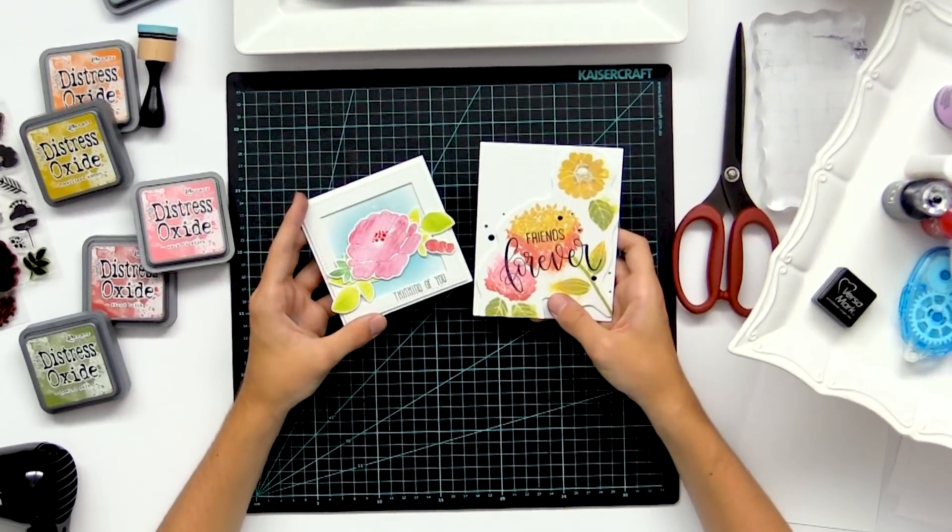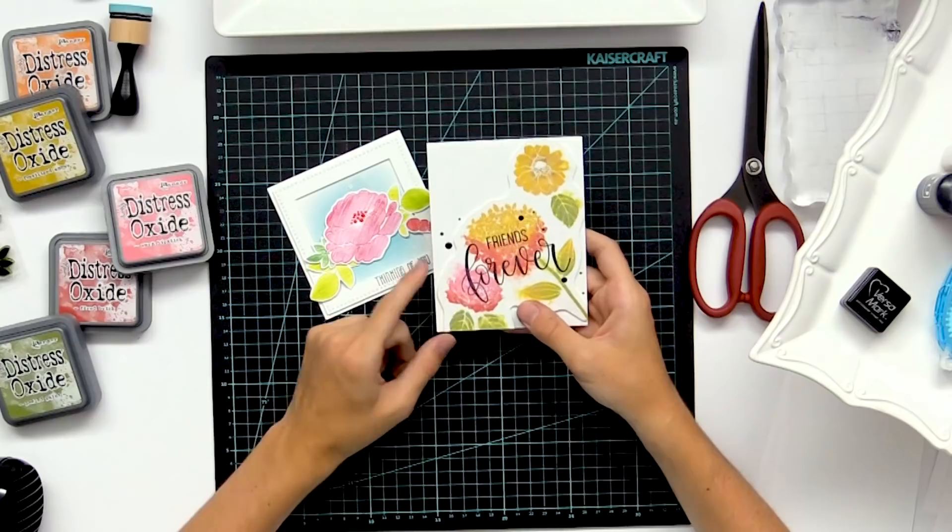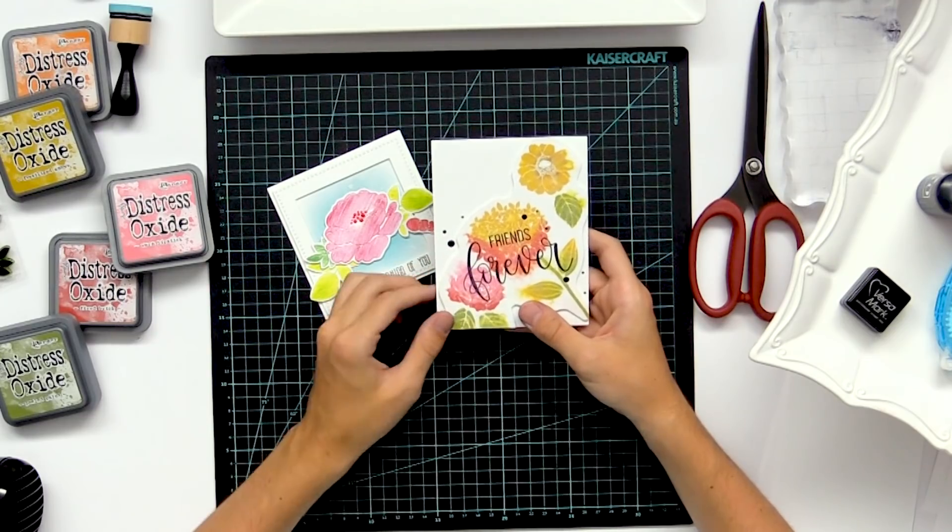These are the two cards with the techniques we're doing today. This one features the swipe stamping technique and this one is going to be some watercolor stamping, so it kind of fades out.